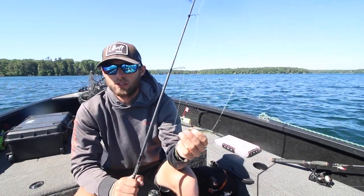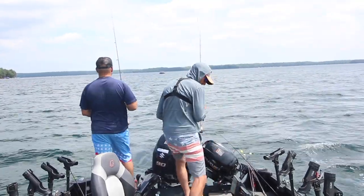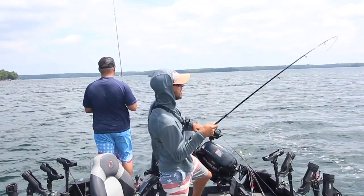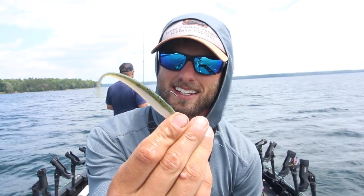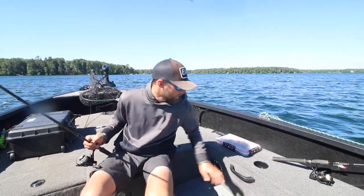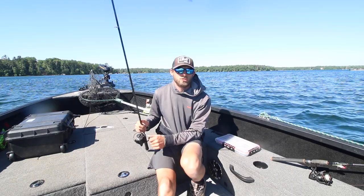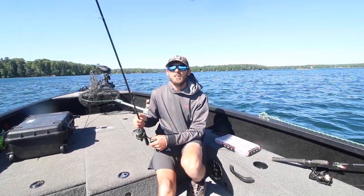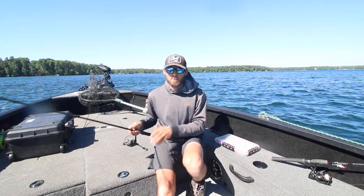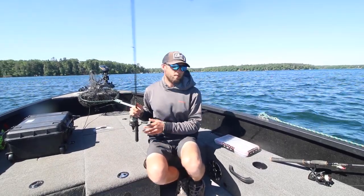In the summer, these fish are willing to move very fast because the water is very warm and they're very susceptible to a very erratic, fast presentation. I put this on a three-eighths ounce Google Eye jig or a half-ounce jig. In the spring we're doing a lot of short, quick pops with the rod, but come mid-summer, when that water temp gets up to the upper 60s to upper 70s, you can really rip on this thing and get some explosive bites. I start going to a lot more of this: a very hard, aggressive rip — boom, hard aggressive rip.